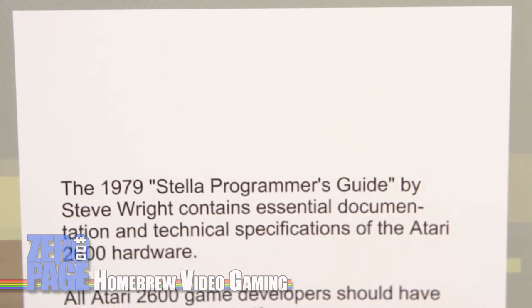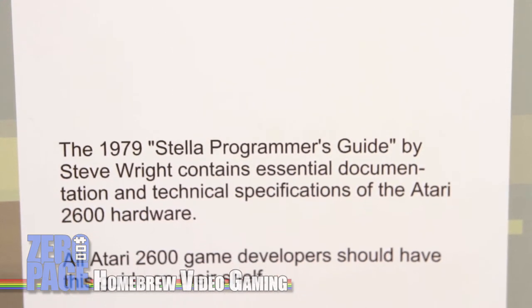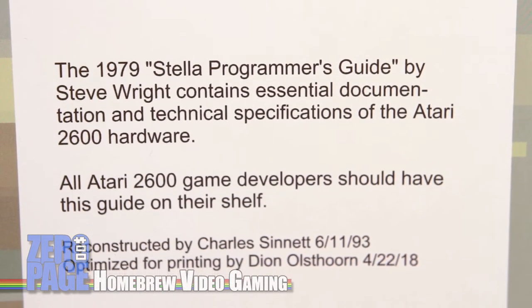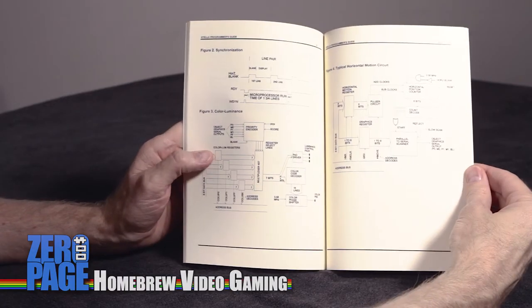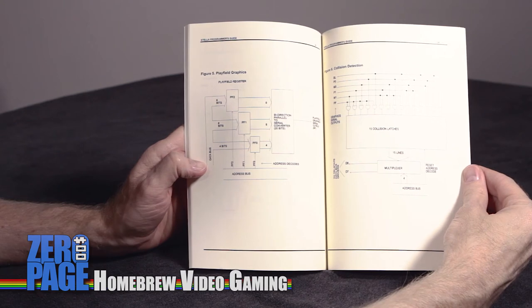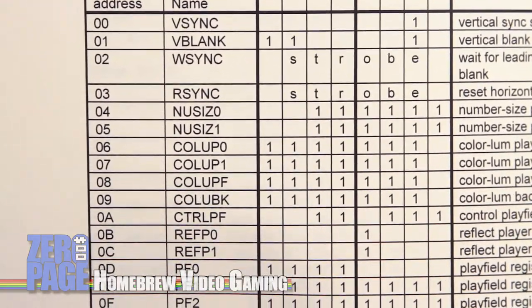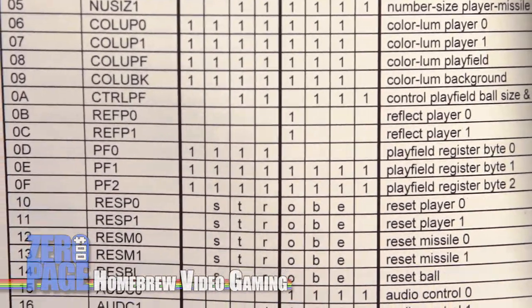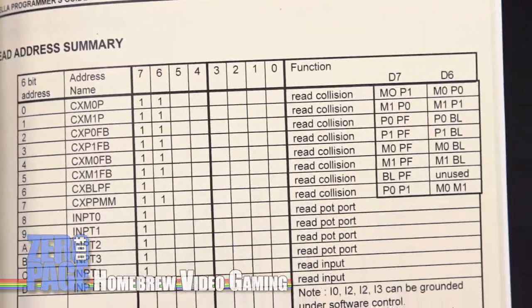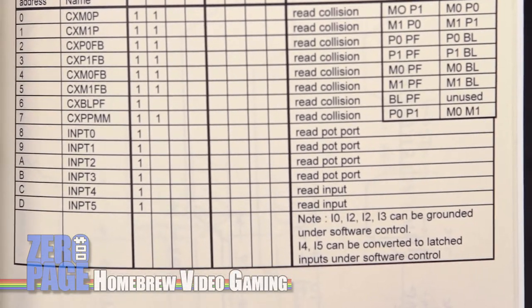It does make some assumptions that you know how to program assembly code, so it's not going to teach you assembly, but it's going to teach you all the parts of the 2600 that you need to know to make games. If you've started programming for the Atari 2600 VCS you've probably already run across the PDF this book came from. It can be a little unwieldy on your screen, but now you can flip to a page and keep it open while you're programming. The layout is really great, especially at the back with the write address summary and the read address summary - laid out with the 6-bit address, the address name, what the functions do, and even in binary.